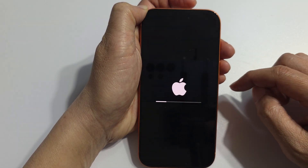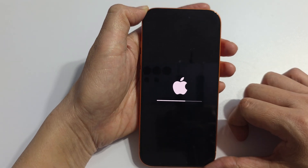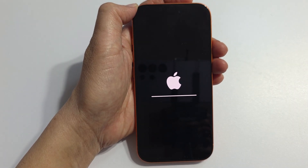That's it. After that, just wait for the phone to finish. And then if you need to, you can reconnect to Wi-Fi and other settings. Thank you for watching this video.